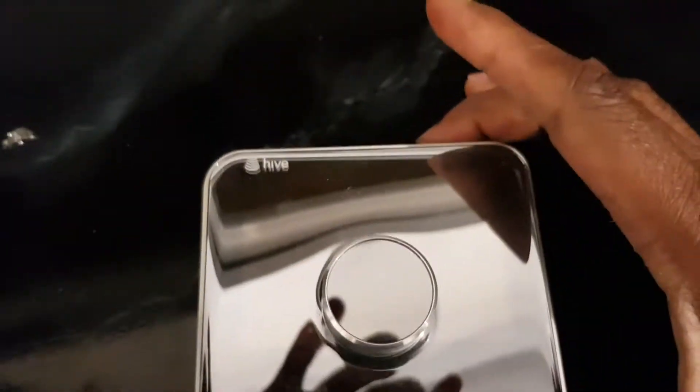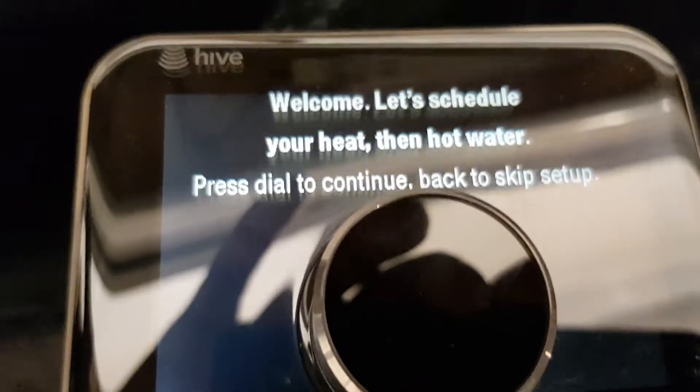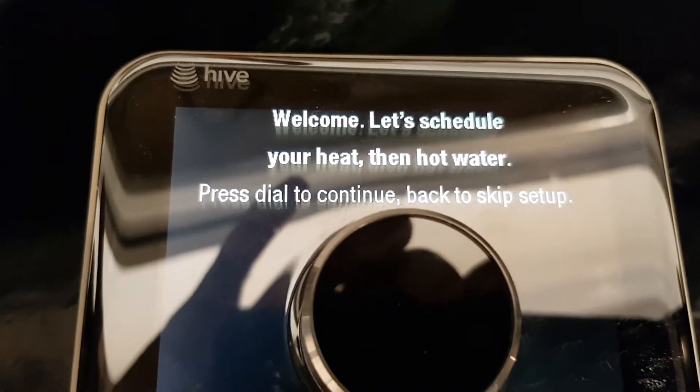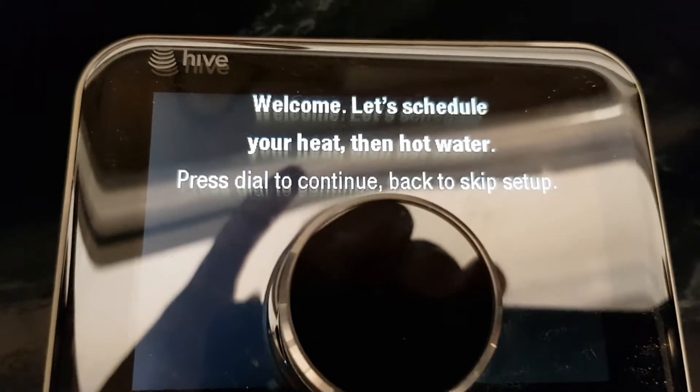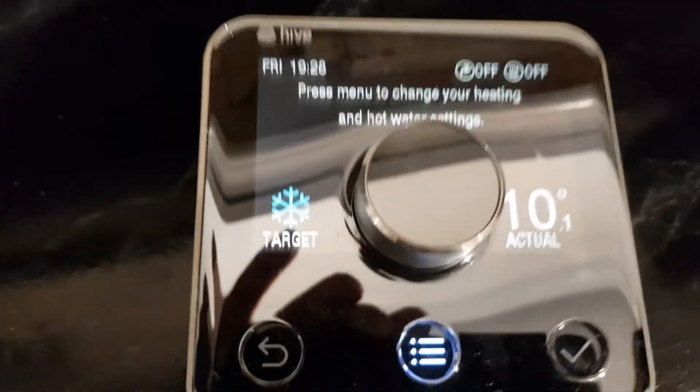So let's have a test. It says 'schedule your heating then add water - press the dial to continue, back to skip'. I'm just going to skip that for now - back to skip all of that.